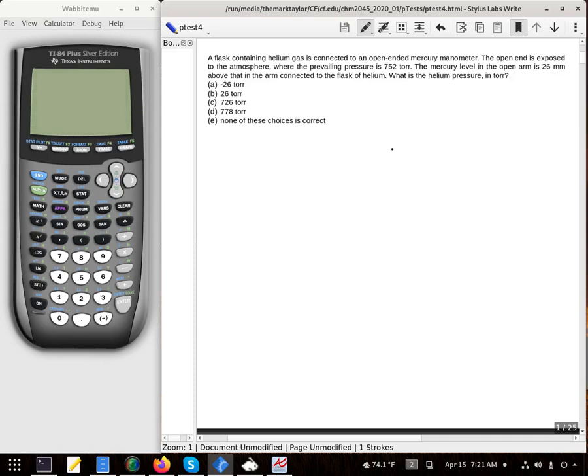An easy way to think about this — I normally try to draw out the manometer. I have an open end and I'll say that that's 752 torr, and then we have the flask that has the sample we're studying. It says that the open arm is 26 millimeters above it, so I'm going to draw fill lines like that and that difference there is 26 millimeters.